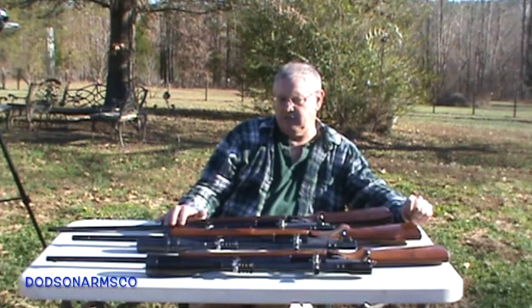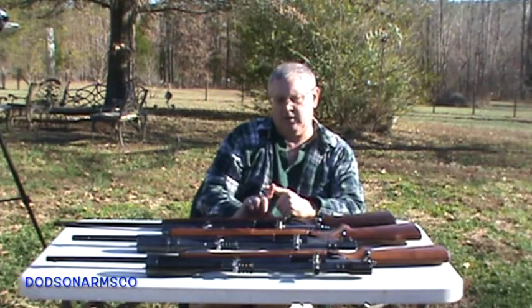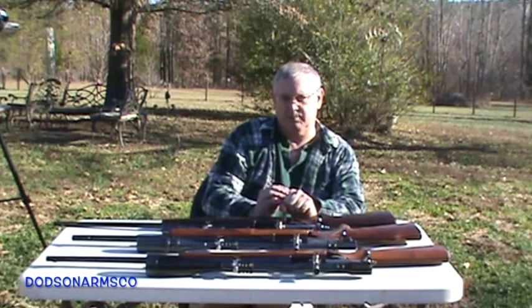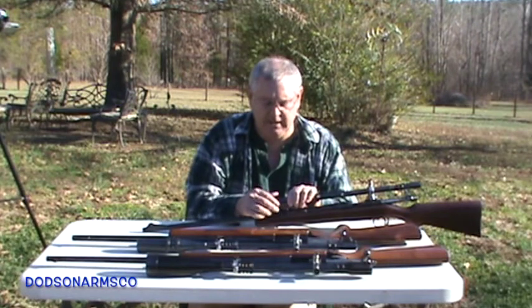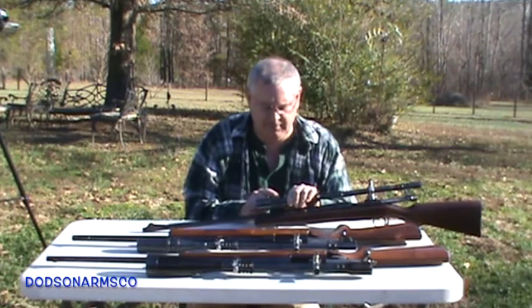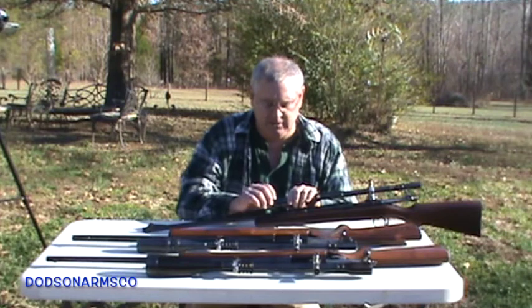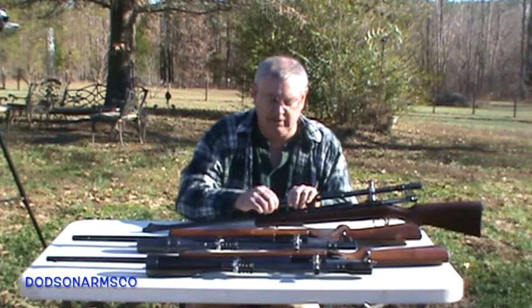The images from long range come through the scope objective and are focused in the body of the scope. You want to position your reticle with crosshairs so the light rays are focusing in the same spot. On this six-power Unertl, you loosen the objective and turn the parallax adjustment ring. Running it out you'll find markings for 50 feet, 50 yards, 100 yards, 200 yards, and on some scopes infinity. I normally have mine set for 100 yards, and if I'm taking a 200-yard or longer shot I'll set it to 200 yards.